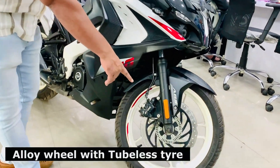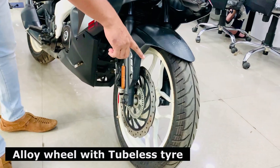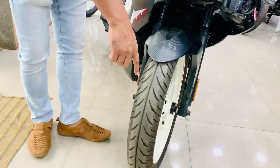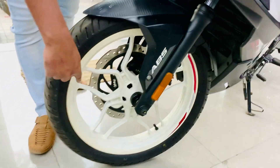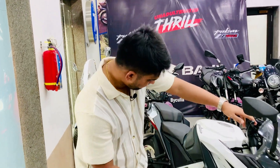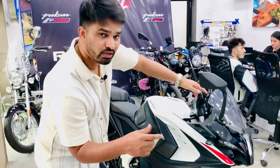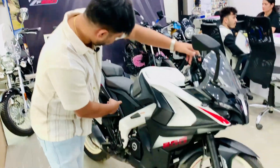The body color is matched with the alloy wheel, which is made in white color. The spokes have a unique design. The white color alloy wheel is not so common on bikes — it is more common on cars — so you get a special combination here.